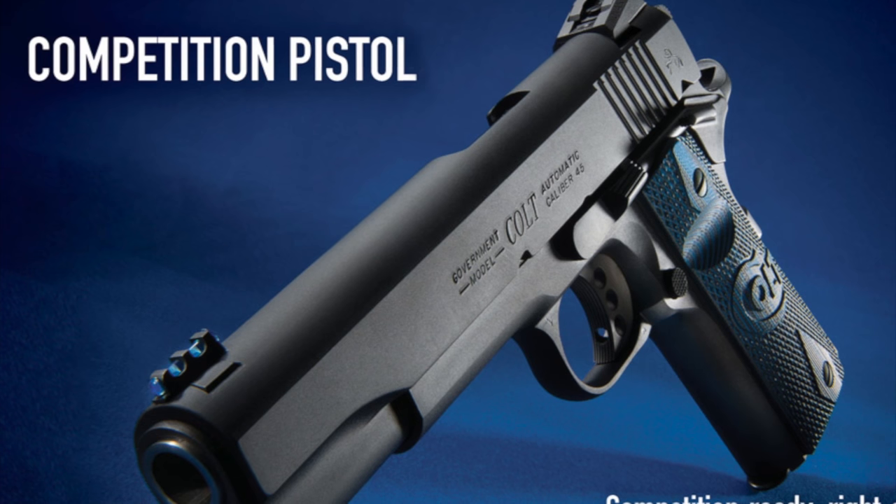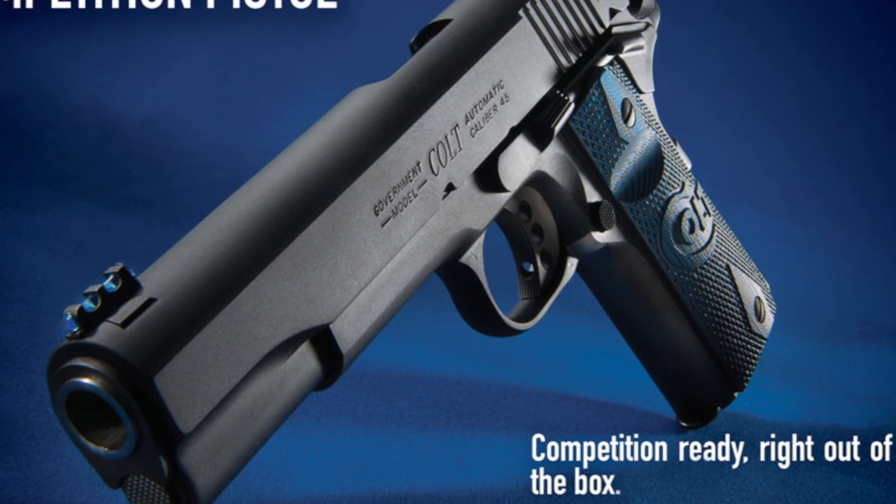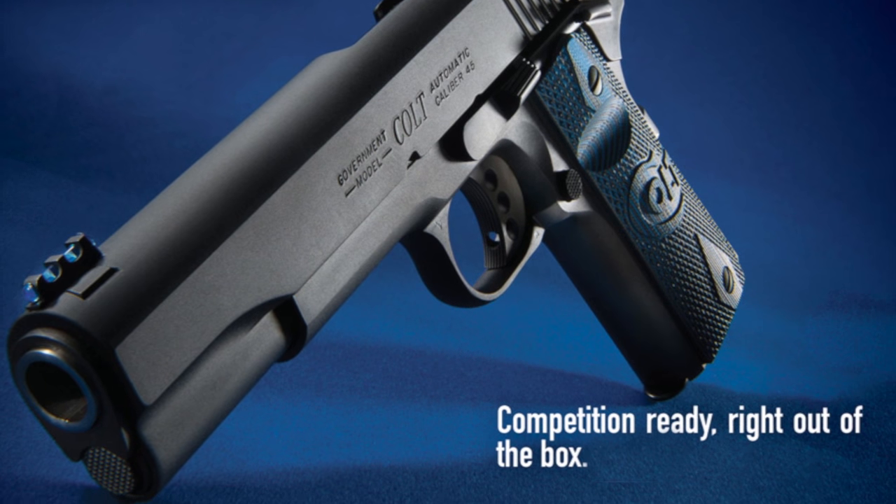The Colt Competition Pistol is a race-ready, full-size government model built with the competitor in mind. Colt Pro Shooter Mark Rettle explains.